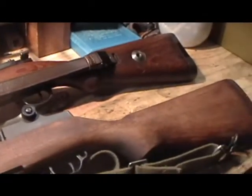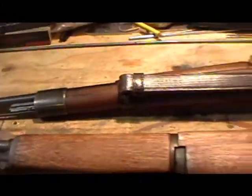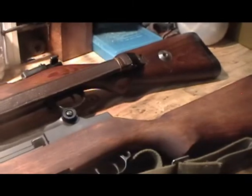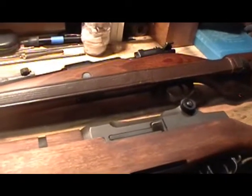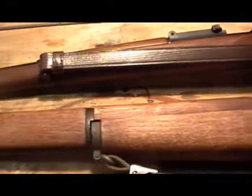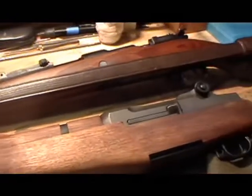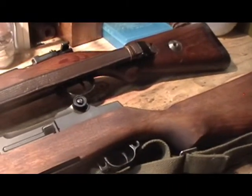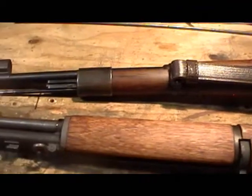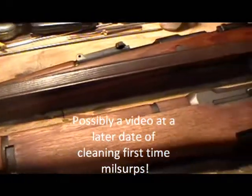So if you make a purchase and get the firearm home and start digging into it — take the stock off, get the barreled action out — and it's just soaked in cosmoline, what do you do about that? Well, mineral spirits is a gun owner's best friend when buying guns that have a lot of cosmoline in them. It's an excellent tool; it helps to degrease. You can use it on the wood — it's not going to harm the wood finish or the metal finish at all.